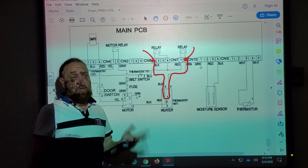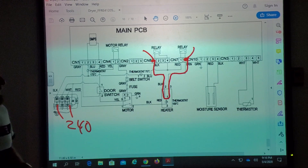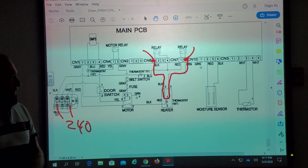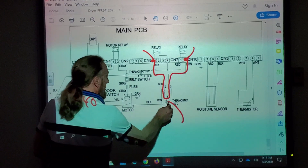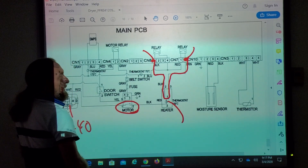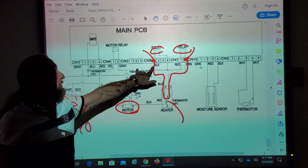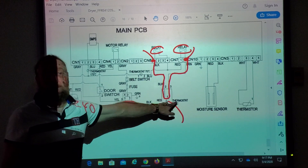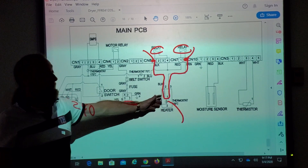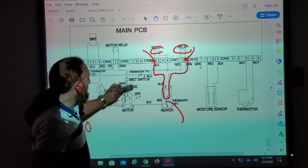But what if this gave you a good reading and you still had no heat, but you knew you had 240V or 220V — proper power — what would you do then? Check the thermostat. There are two thermostats in front of it. It could be the thermostat, or the centrifugal switch. It could be a relay. But if you put it on high heat, most likely both relays would be energized. What are the odds of both heaters being bad? You'd have some heat.